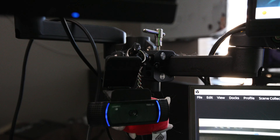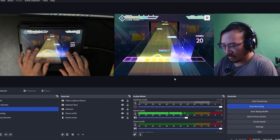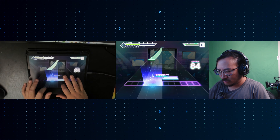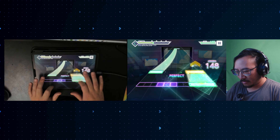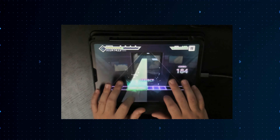I also have a face cam webcam off to the side, also going into my PC. Altogether, I record this really long video in case I ever need to do a face cam reaction to something or need a clear view of the screen. Otherwise, I just crop it down to the hand cam, which is what you see 90% of the time.